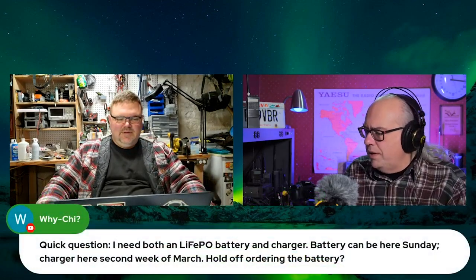Why Chai says: quick question — I need both a lithium iron phosphate battery and a charger. Battery can be your Sunday, charger the second week of March. Hold off on ordering the battery. Now wait — where are you ordering it from? You're foreshadowing tonight's later discussion. Those batteries usually have a charge but they're only about three-quarters charged.